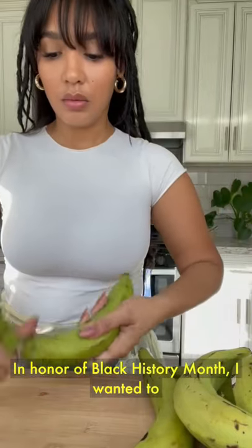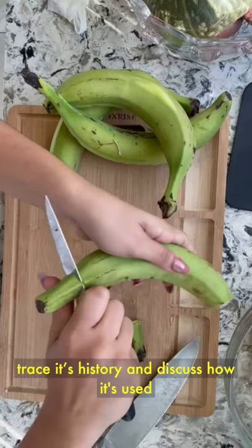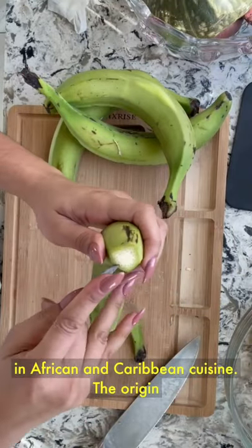In honor of Black History Month, I wanted to share a recipe using the plantain banana. Let's trace its history and discuss how it's used in African and Caribbean cuisine.